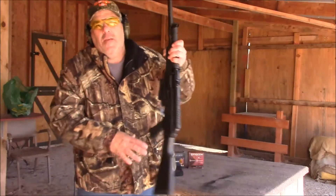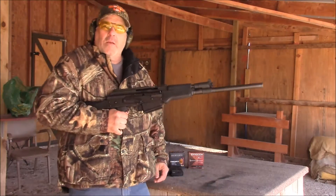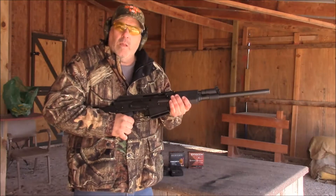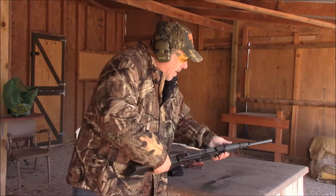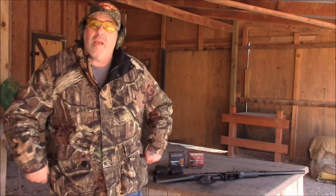Hello folks. As you know, here lately I've been really messing with this JTS 8K style shotgun. Today we're going to try two other brands of ammo through it to see how well it runs. I'm just trying to use inexpensive ammo — your $5, maybe $6 box stuff.